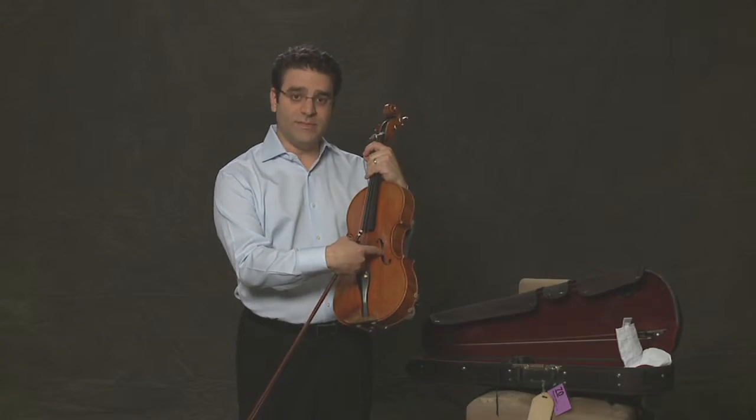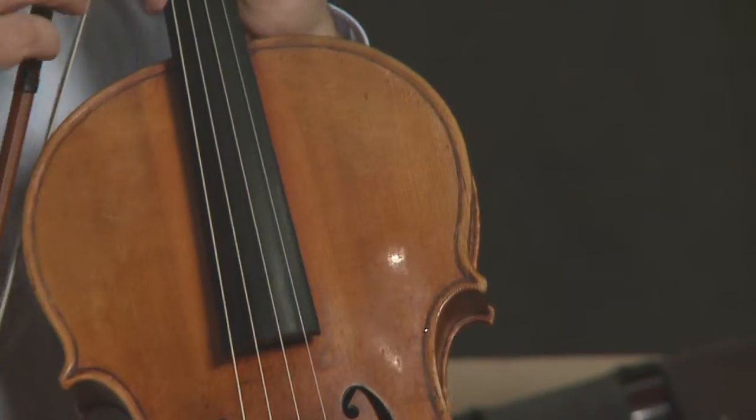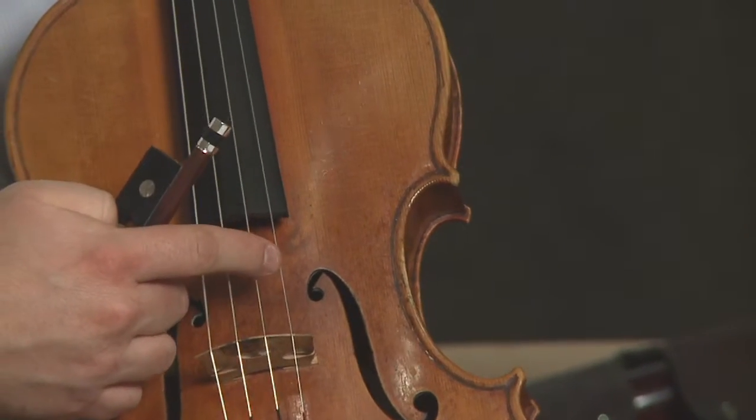That's where all the sound comes out. We have four strings on the viola: C, G, D, and A.